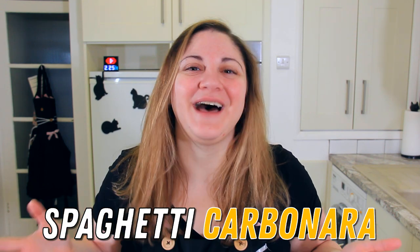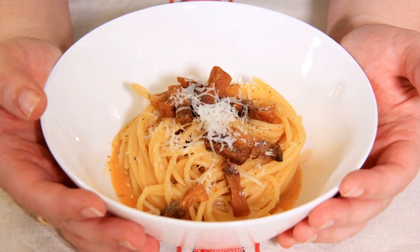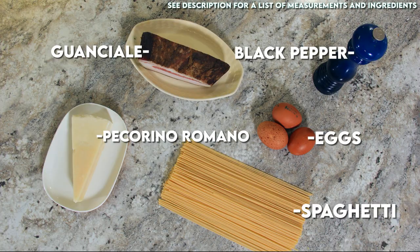Hi everyone, I'm Daniela and welcome back to Black Cat Kitchen. Today we're making one of the four classic Roman pastas, spaghetti carbonara. I'm going to show you the most authentic way to make this, but I'll give you a few tips and tricks along the way so that you can make it with what you've got in your house. You'll find a list of ingredients and measurements in the description below.